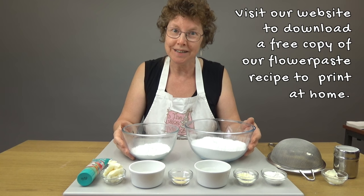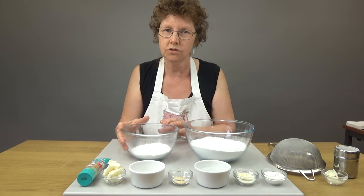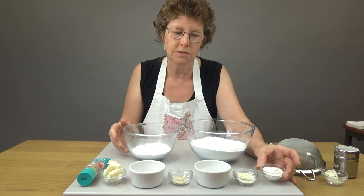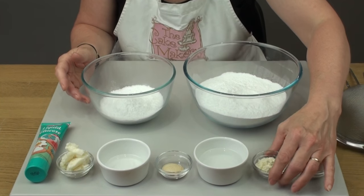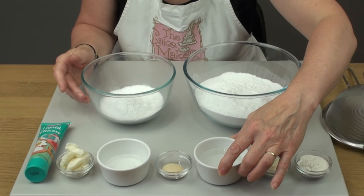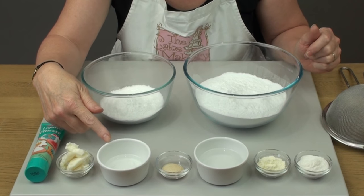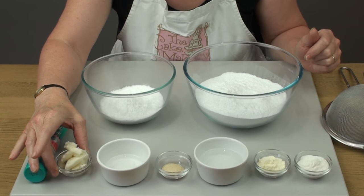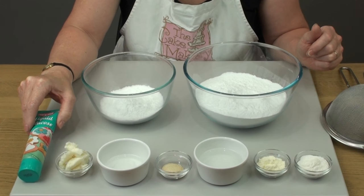So these are the ingredients that you'll need. I've got basic icing sugar — 500 grams total: 400 grams in this bowl and 100 grams in a smaller bowl. I've got tylo powder, three teaspoons — that's CMC, sometimes called carboxymethyl cellulose. I've got egg white powder, two teaspoons. I've got warm water, 45 millilitres. I've got one teaspoon of powdered gelatin, 25 ml of cold water, four teaspoons of white vegetable fat — Trex, coquine, any of those. And I've also got glucose, which we're going to use two 5 ml teaspoons of.